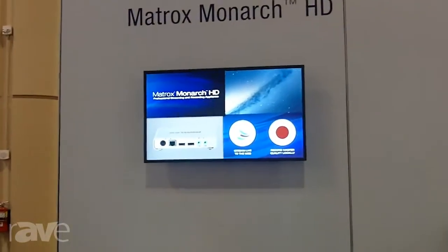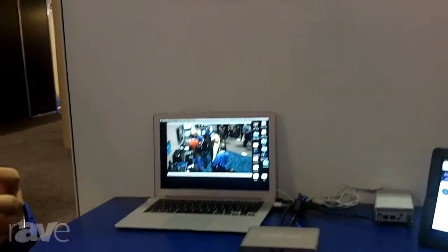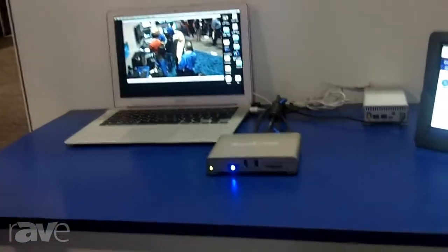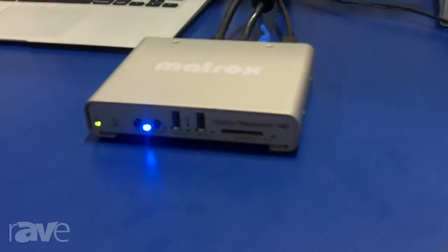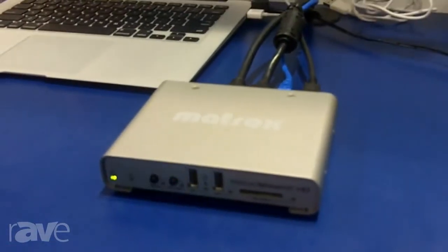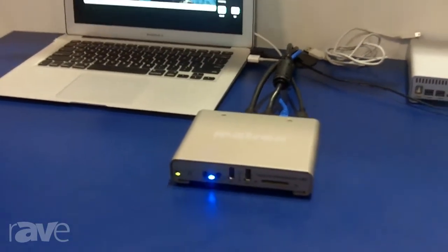What I mean by that is that we allow you to basically stream and record independently and simultaneously. While you are streaming at, let's say, 5 megabits per second, we allow you to record at any data rate. You're not obliged to record at the same data rate that you're streaming.